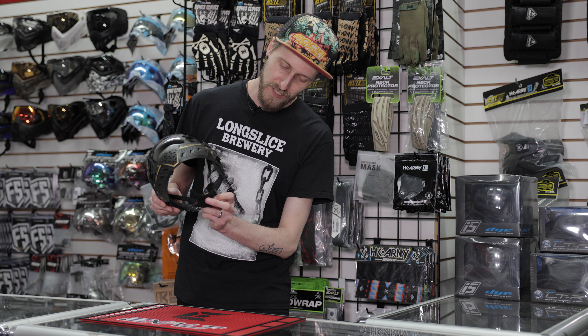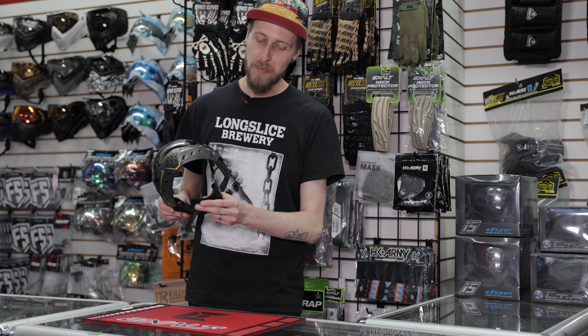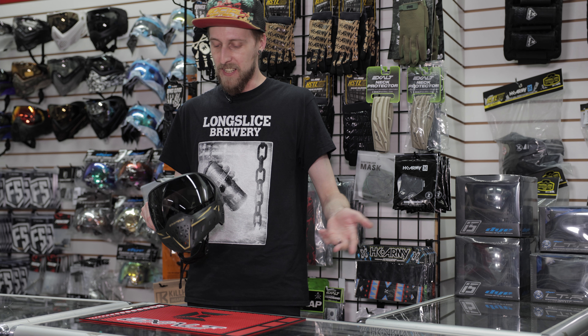It does have this nice little soft cushiony pad on the chin strap. It is removable — if it annoys you, you can take that off, but I thought it was a nice touch.